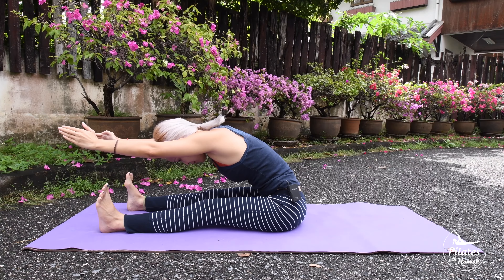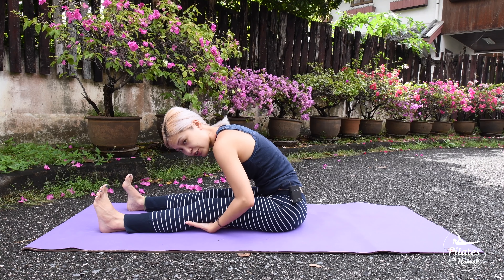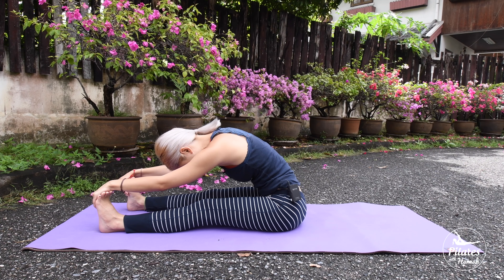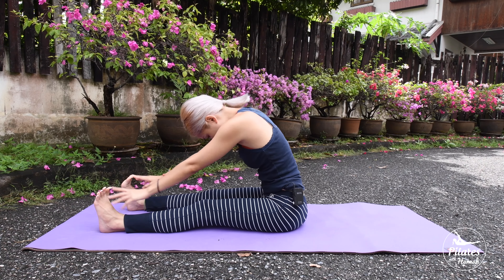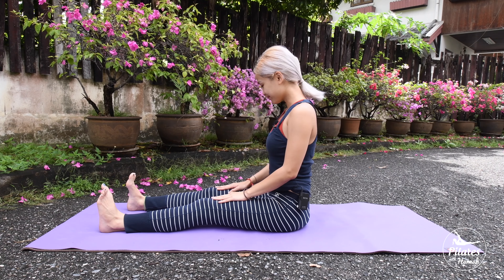From here, flex your spine forward. Use your hands to hug your feet. If you cannot reach that, you can just hug your knees, under your knees, or your ankle. Take a deep breath, inhale, and exhale. One more time. When you're ready, slowly roll up to sitting position. Okay, good. So that's the workout for today. Hope you guys enjoyed it — let me know if you want to see any moves in the future. Have a good day. Bye.